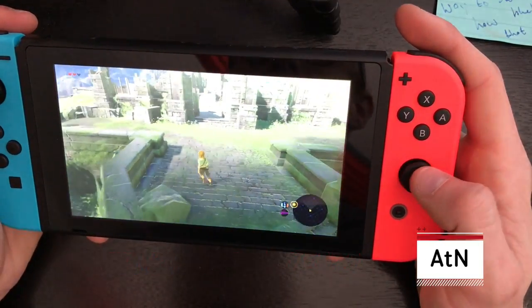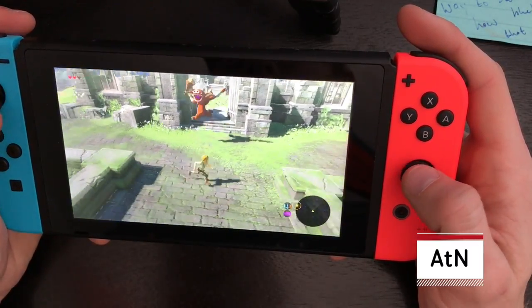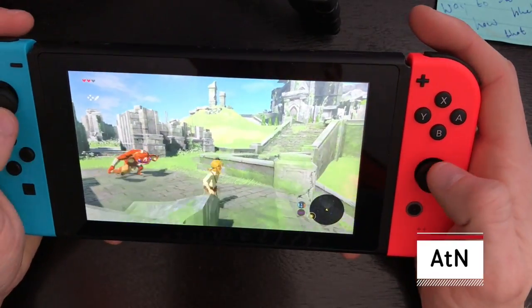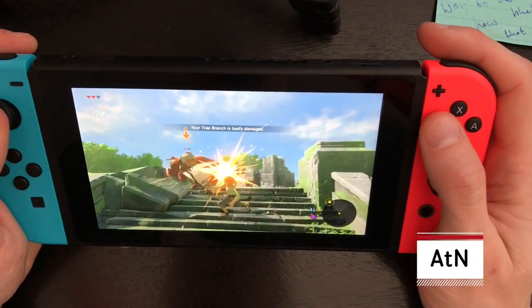I'll be sure to give you all some information about that if I do. For now we're going to go ahead and wrap things up here before I get killed by these Bokoblins — I'm not very good so far. I was going to say I'm not very good at playing and talking at the same time. You've probably noticed that — it is actually quite hard. It's the first time I've ever tried to do it.